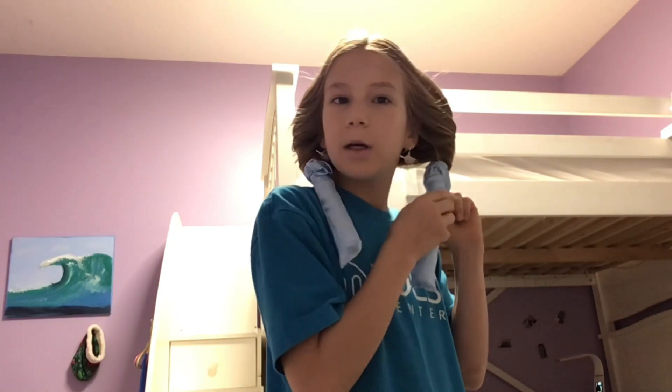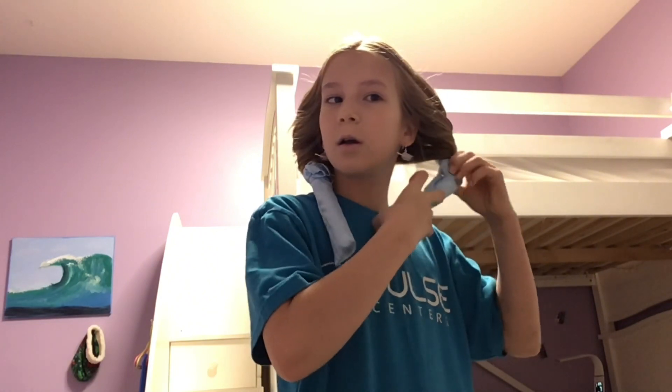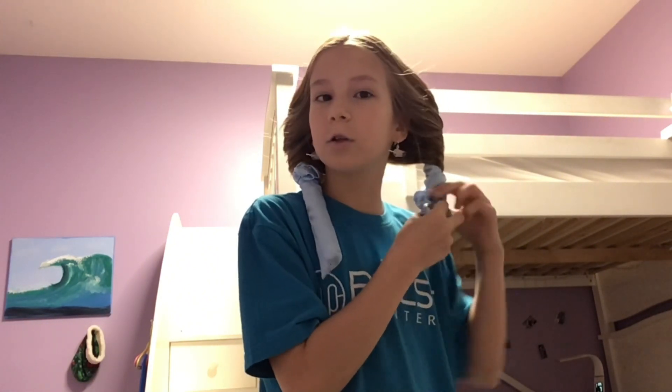Okay guys, it is now Thursday morning and today's actually our last day of school until break. So let's go ahead and take these out. Hopefully it actually worked.